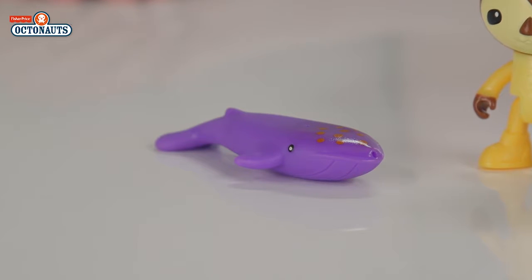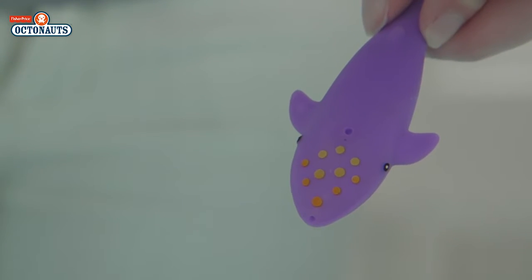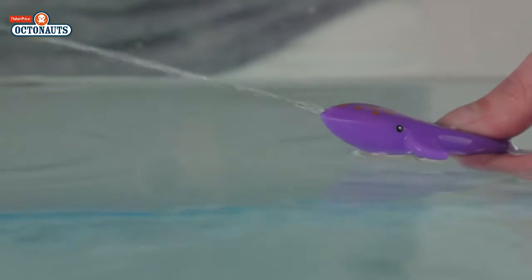And this whale that comes in the box is a cool addition. Water changes the colour of its spots, plus it shoots water.